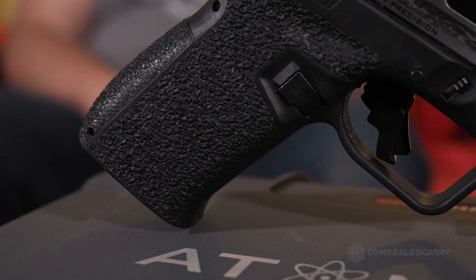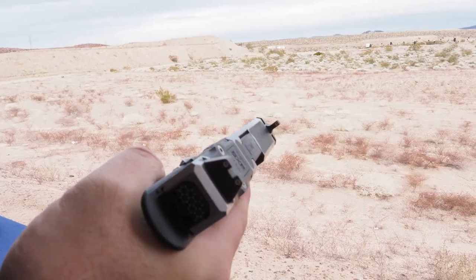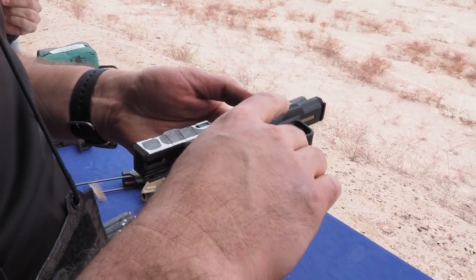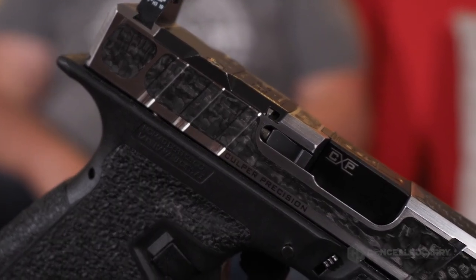By the way, this is a completely inert firearm — the firing pin has been shaved down, there's absolutely no way it can fire, and we verified that before filming. This was a range display model and it's still in that configuration. So just to recap the components: we've got the Nomad Defense frame, an Apex trigger, and for the upper internals all the competition parts are from ZEV, who builds phenomenal competition internals. The slide and barrel are something Culper Precision builds themselves.